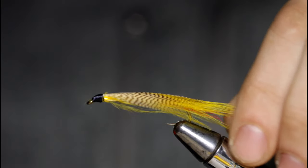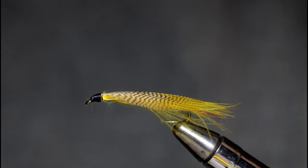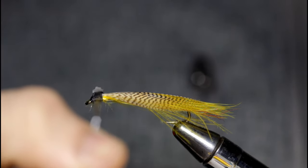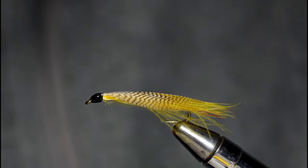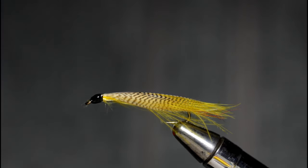The next step is to paint the eyes on. I like to come in and just put a light coat of Sally Hansen's on first — once this dries it gives you an even more level surface to paint on, because it helps fill in those grooves. While this dries, let's talk about the feathers.